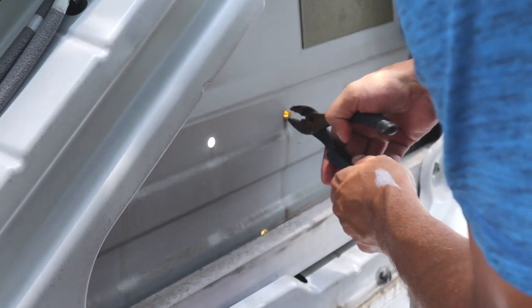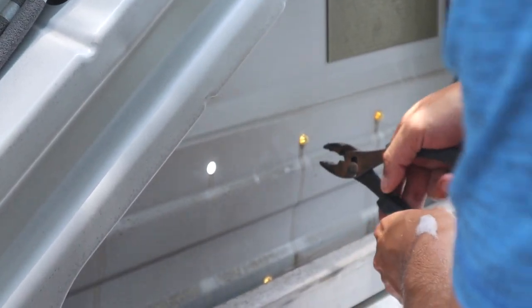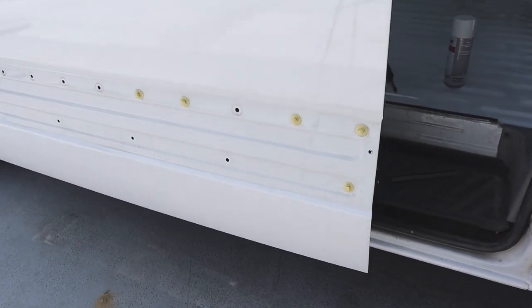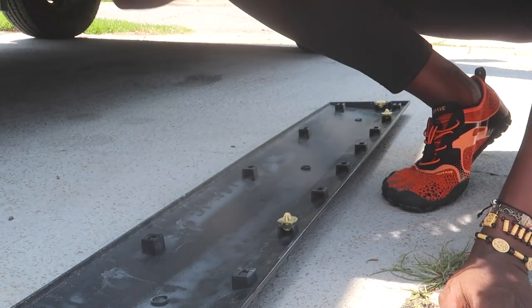That was a kind of tedious task. What we used was a flathead screwdriver with a piece of cloth wrapped around it so it wouldn't scratch the paint, and we also used a pair of pliers. Once we took off the front cover, we popped the pegs from the back — just squeeze on the pegs and they pop right out. It really wasn't that difficult, and the pegs pop right back into the panel super easily.